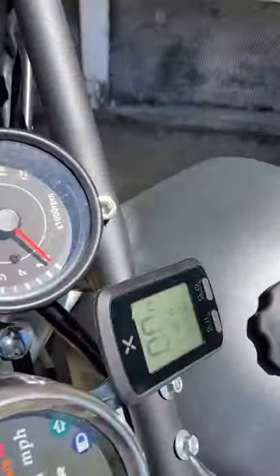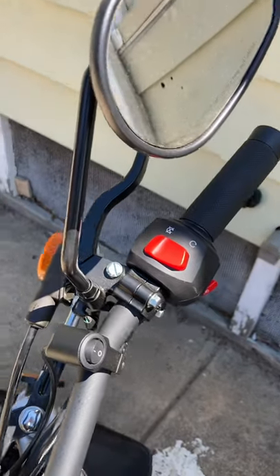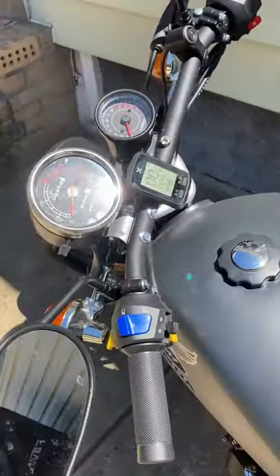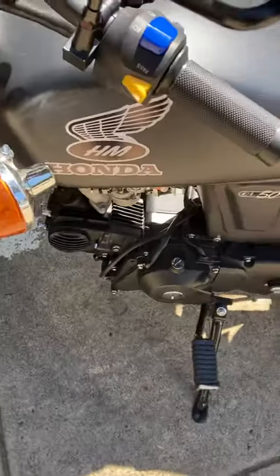The only other mod I did was the tach and the mirrors, because I didn't like the round big tall mirrors. These are slightly more curved outward — as you can see — and they work really well. I can actually see my elbows but not so far out that it looks stupid. And the Honda decals.